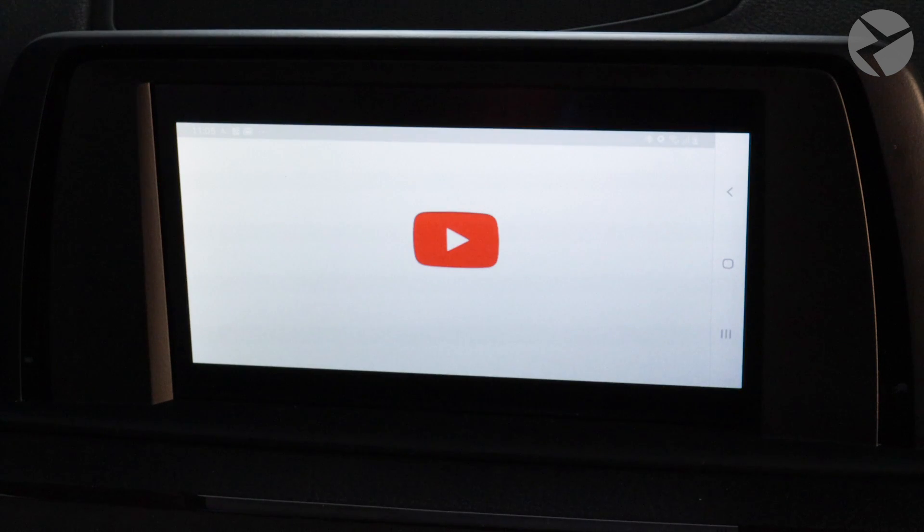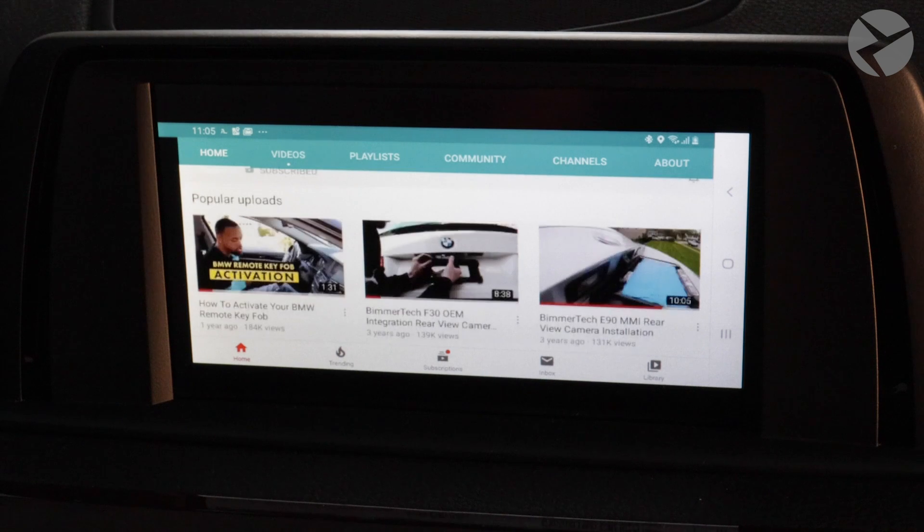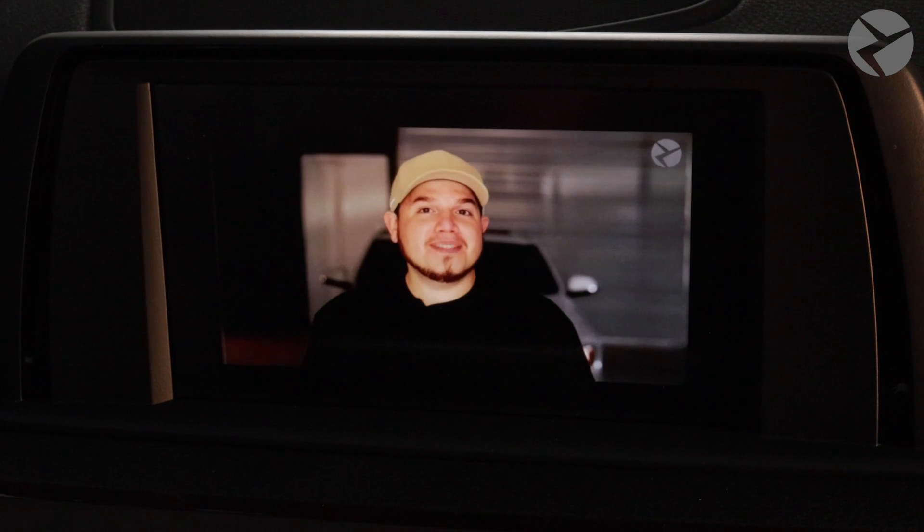Now I'll head over to YouTube and play a video so you can see how it looks. Earlier in this video I showed you guys how to install a vivid screen — head over to our channel, there's plenty more where that came from.